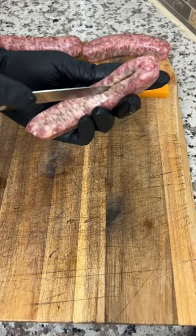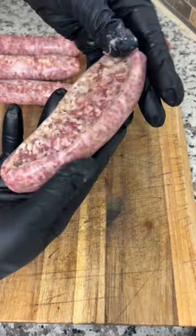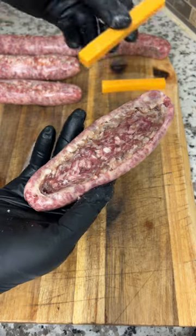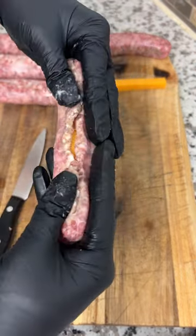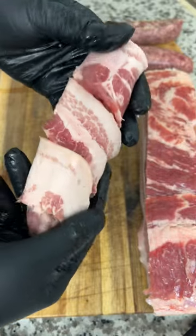Start by slicing each brat down the middle to create a cradle for your cheese. Then slice up the cheddar and stuff each brat. Push the sausage together and seal the cheese inside, then wrap the whole thing in a slice of thick-cut bacon.